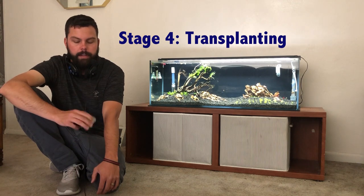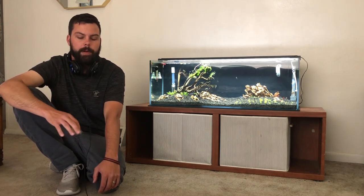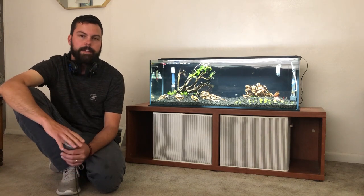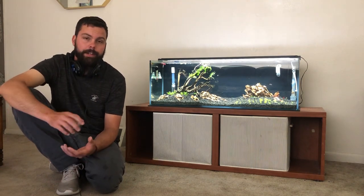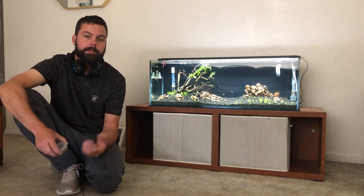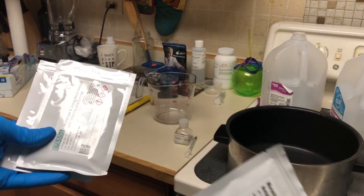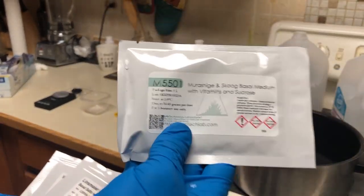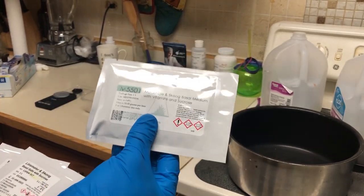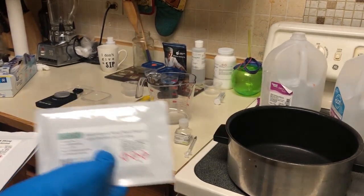That pretty much covers all the steps of tissue culturing. Now I'm going to show you how I make my media and sterilize the jars. These are the different types of media I have. This is the basic MS media I'm going to use today — I'll add my own cytokinins and auxins. I'm making a multiplication media, so I'll have more cytokinin than auxin: 1.5 mL per liter of BAP cytokinin and 0.5 mL IBA auxin, so the plant puts out more shoots instead of rooting and growing large.